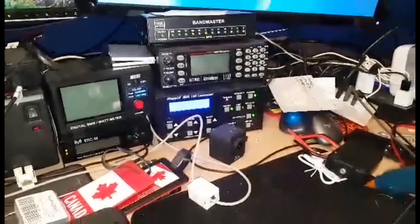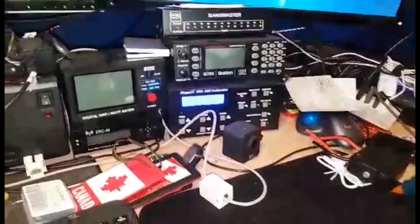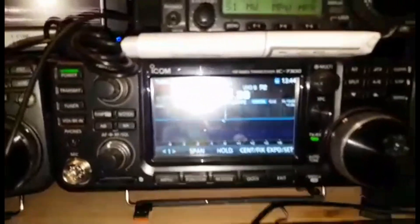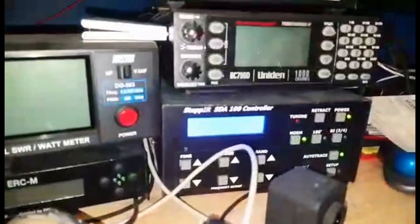And our SDA100 is tuning to the 20 meter band — 14.021. Sorry about the light. And there we go, it's tuned.